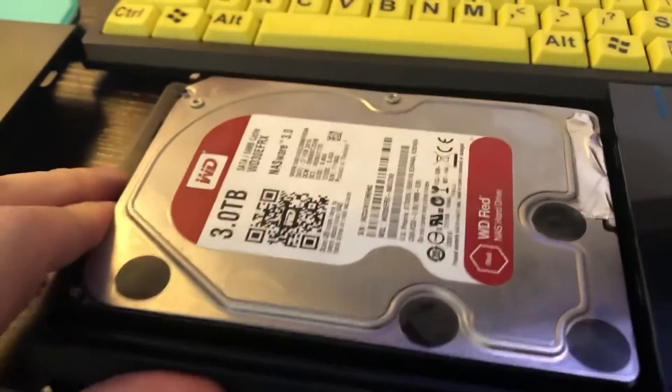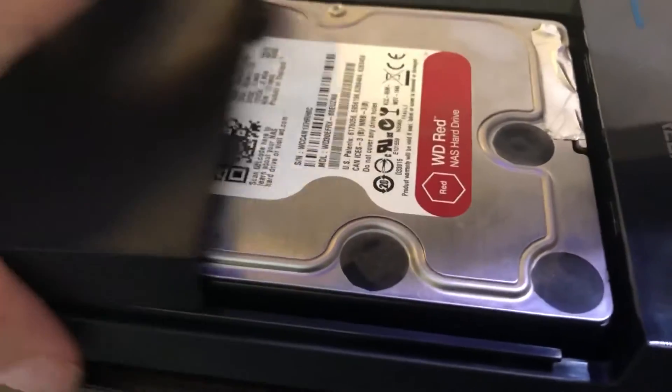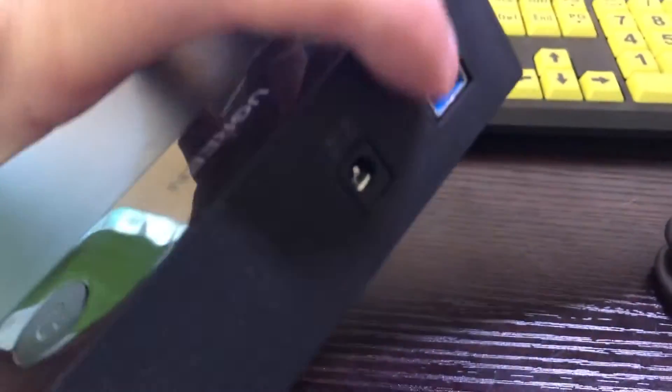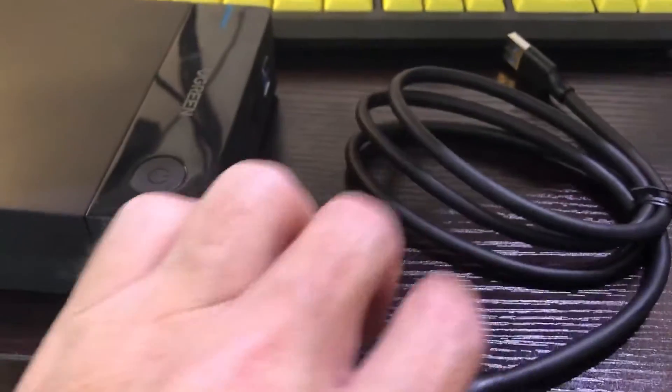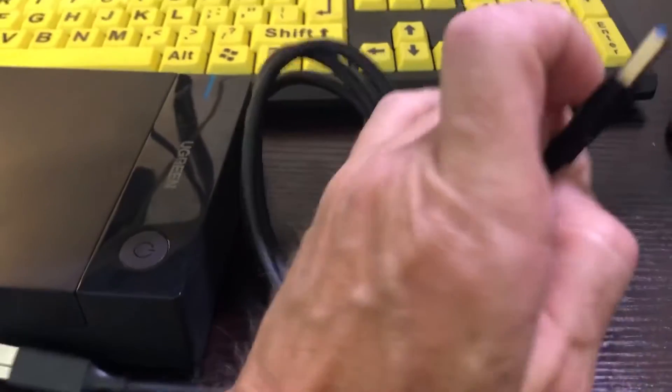Just slide it in — simple as that. It fits in nice and firmly. Then you plug in the USB 3 cable, right here — a nice big chunky cable with Type-A on this end, your normal USB plug on that side.